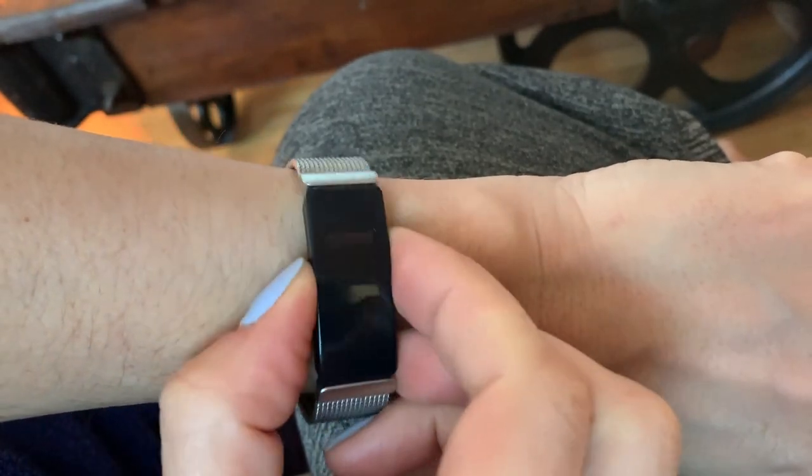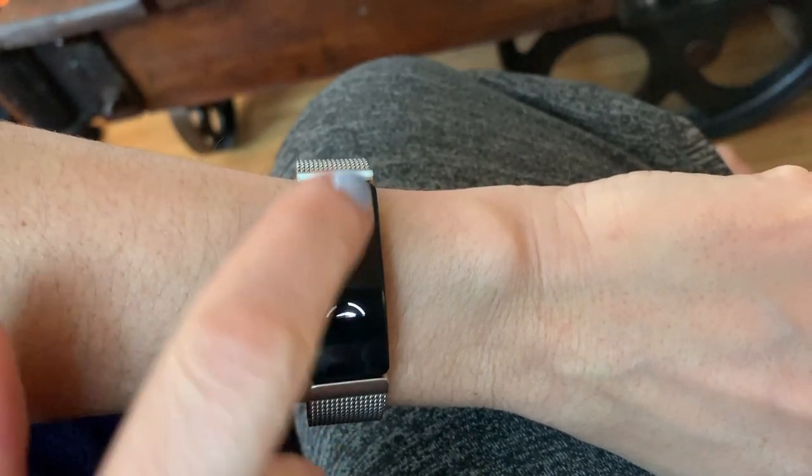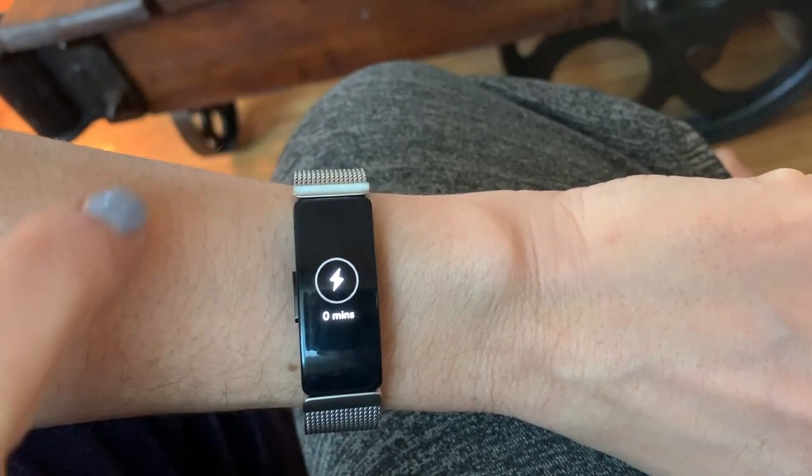While the screen on the Inspire is small, it's easy enough to read. You can change the font size somewhat and add different faces to make it easier if you need it. Swiping through the screens, you can see your steps, calories, active minutes, and total kilometers.